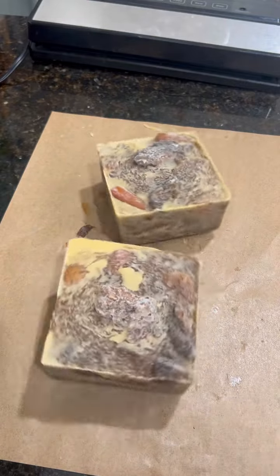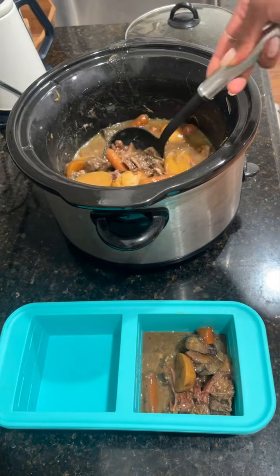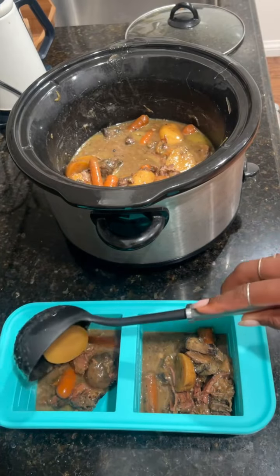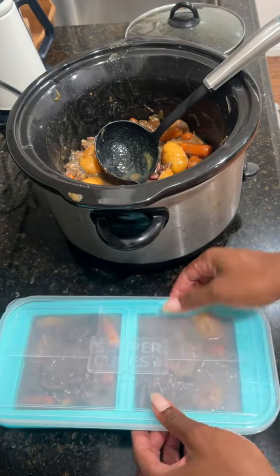What do I do with all the leftover food that I cook? Let me show you. This was the delicious stew that we made a couple recipes ago and we do have a bunch of leftovers, so I'm going to use my super cube silicone freezer trays to save them in perfect portions so that when I want to have another bowl of soup I can just defrost one portion at a time.